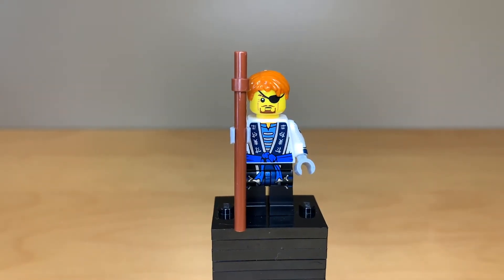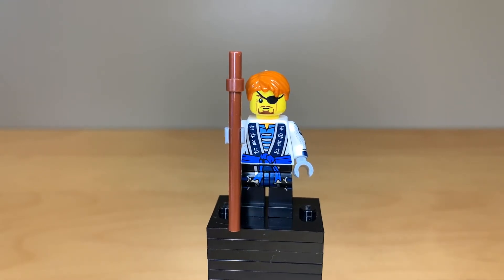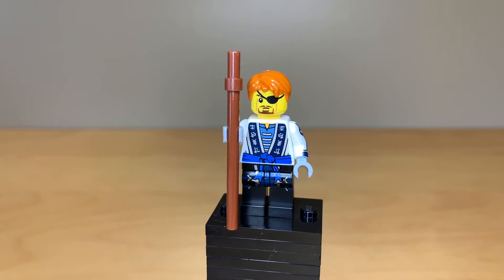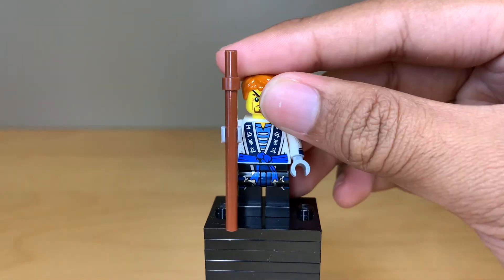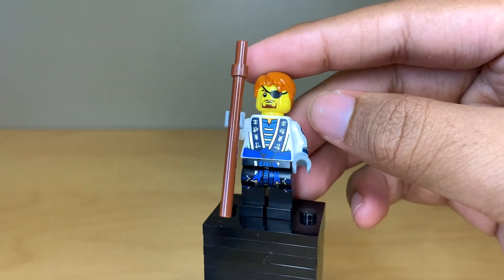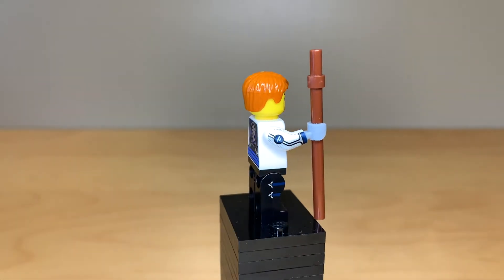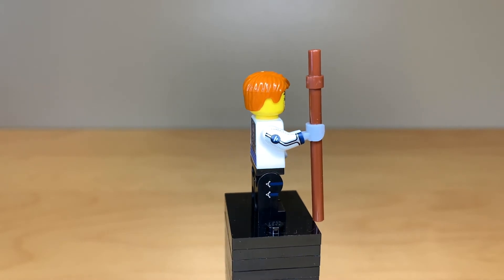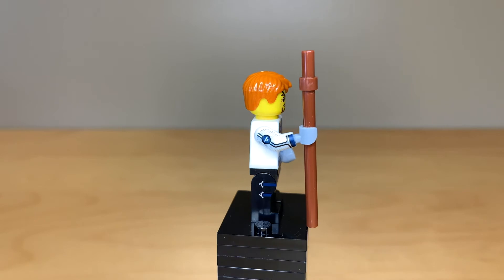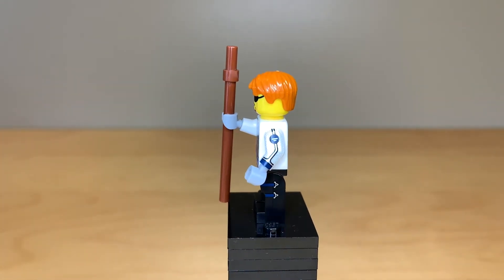Next up, we've got Future Jay. This is the minifigure from the scene in Season 5 where he sees himself with Nia. We are getting a Future Nia minifigure as well, coming in a book — I don't remember if that came out yet or not. But this minifigure is very detailed. I love the torso print, especially the metallic printing. The leg print is pretty great as well. He's holding a regular brown stick piece, but he has very nice side arm and side leg printing. I knew he had side arm printing — I was not expecting the side leg printing at all.